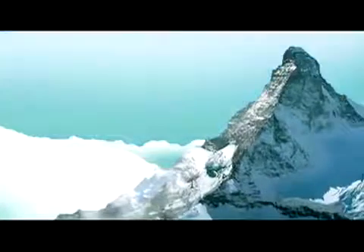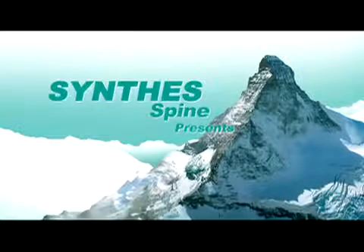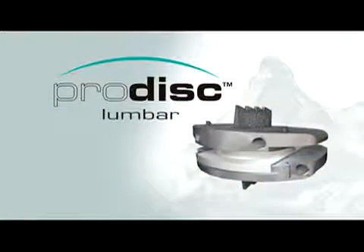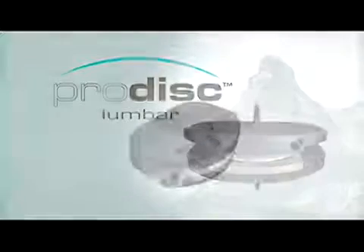The ProDisc-L Total Disc Replacement from Synthes Spine is designed to reduce pain, preserve motion, and improve patient function in patients with degenerative disc disease at one level between L3 and S1.